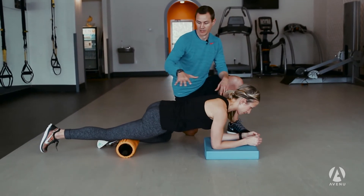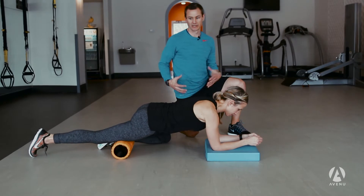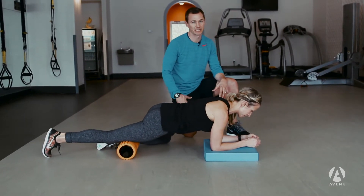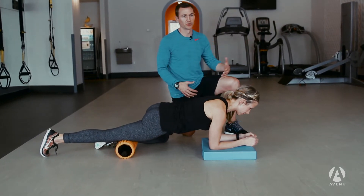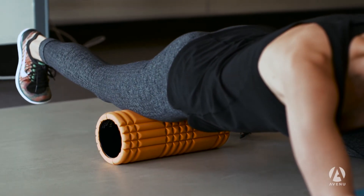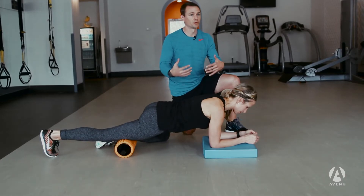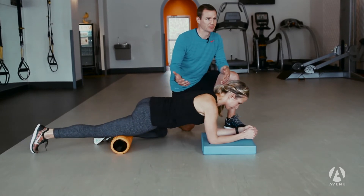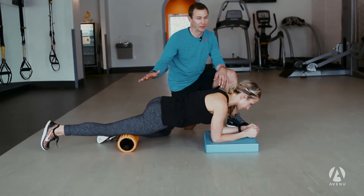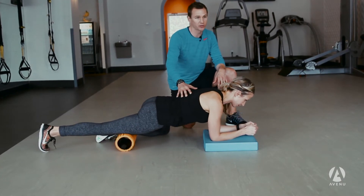Right now Cassie's rolling onto the front part of the leg — the quad muscle — which gets super tight when we sit for long periods of time. If you're going to start lunging, stepping up on things, or going for a run, those muscles need to be loosened up and stretched out so you can get through that full range of motion. You're spending about 30 seconds rolling back and forth.